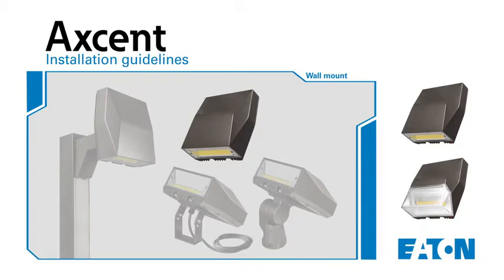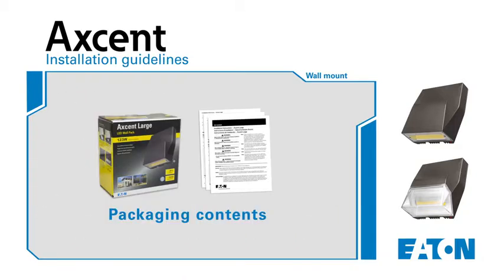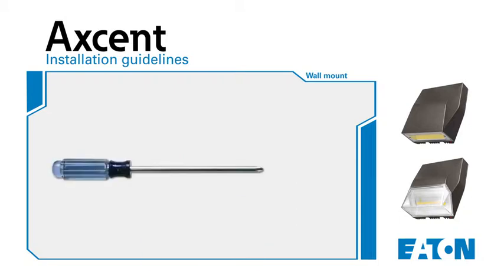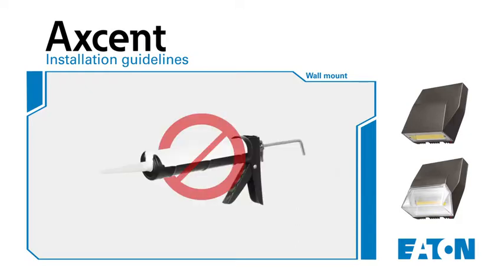The wall mount Accent packaging contents include the installation instruction sheets and the LED luminaire itself. In order to complete the installation, you will need to use the following tools: a number two Phillips head screwdriver, as well as wall mount or junction box mounting hardware. Go ahead and put away the caulk gun, because no additional water sealing is necessary.